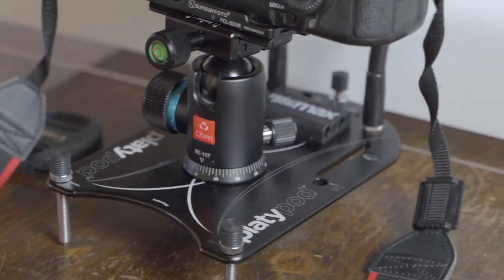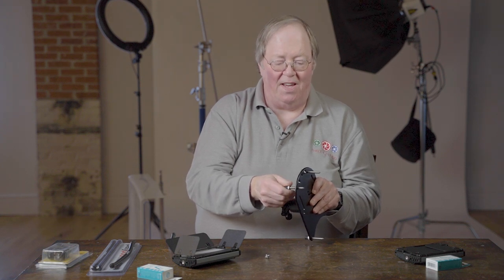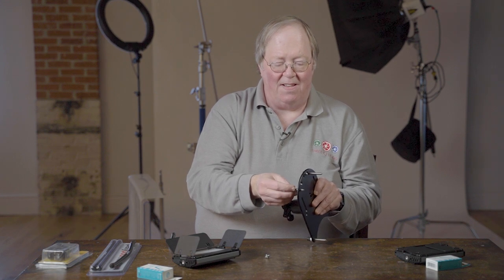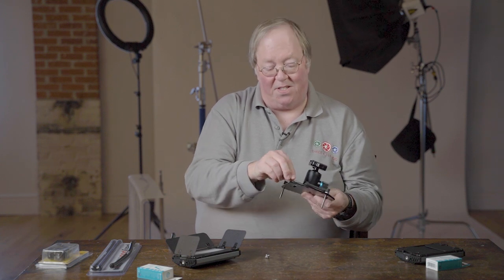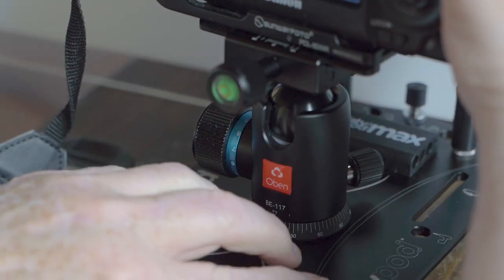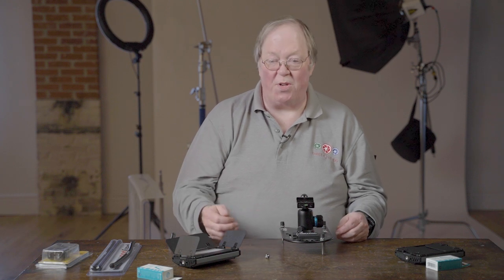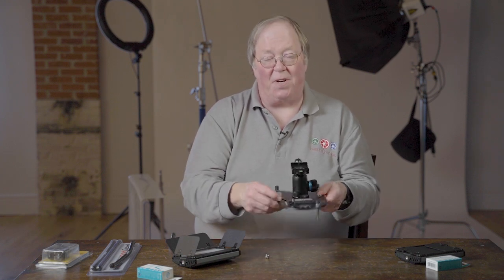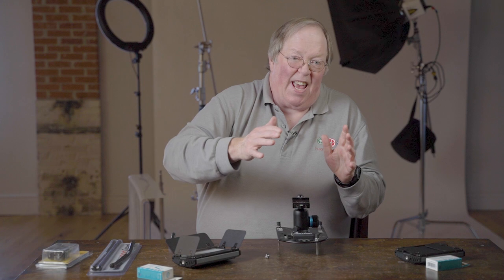One thing I want to show you is these legs — they take a little while to come out since it's a long screw, but once they come all the way out they store right in there, and you can twist and pop them right off if they're in the way. There's room for all four of them. People have screwed the Platypod onto the wall, and it's got little slots so you can put it over your belt. It's tough — really hard to damage.